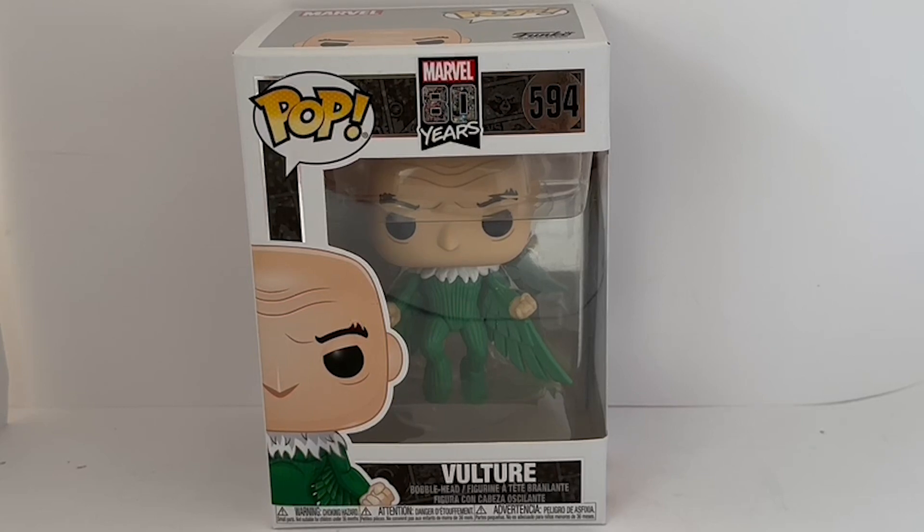This particular figurine is of Vulture, and this is the box it came in. On the front of the box it says Pop Marvel 80 Years, it's number 594. It features an image of Vulture on the left-hand side, and on the bottom it says Vulture bobblehead figurine. At the very bottom there's warning information about choking hazards, and through the window you can see Vulture dressed in his green suit with wings.